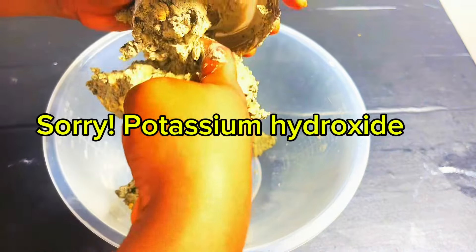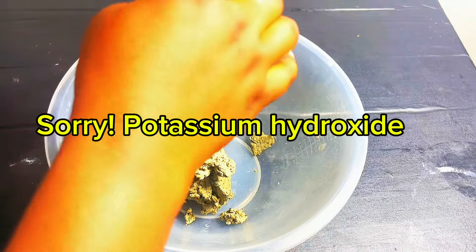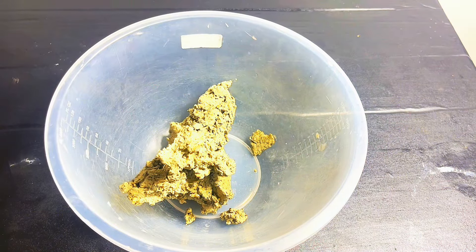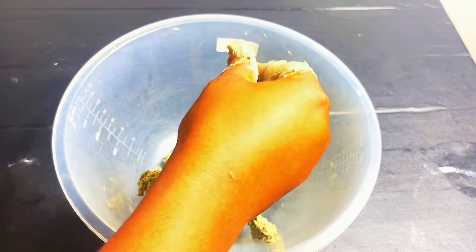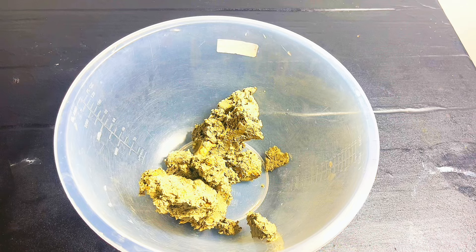I made the base using sodium hydroxide with palm kernel oil and a little bit of coconut oil. I also used neem leaf powder and moringa powder in it. I made it while it was hot.